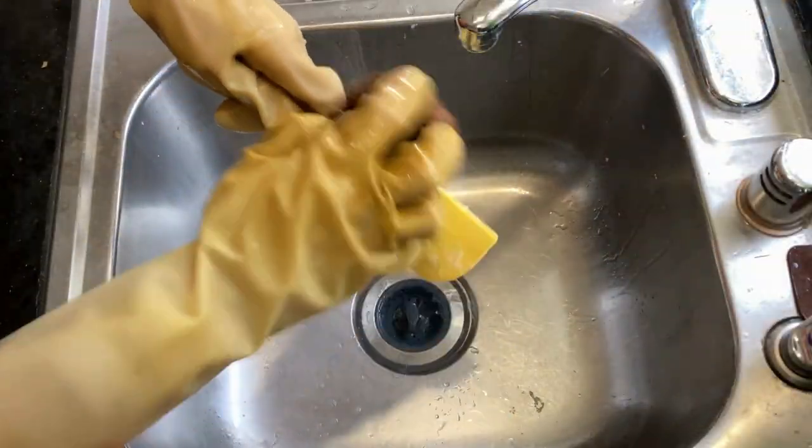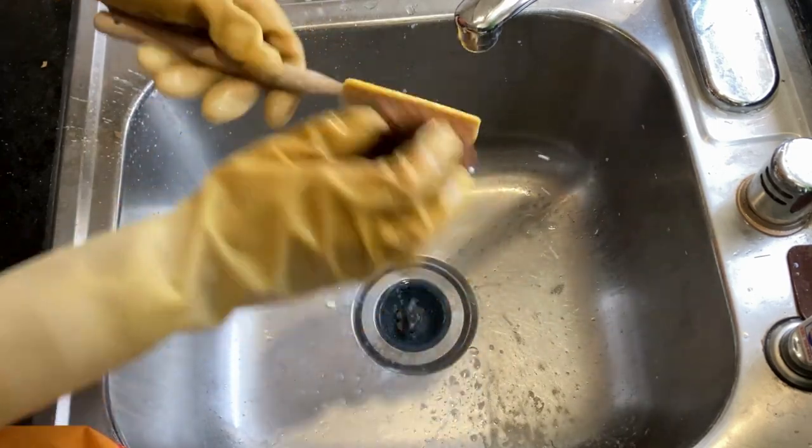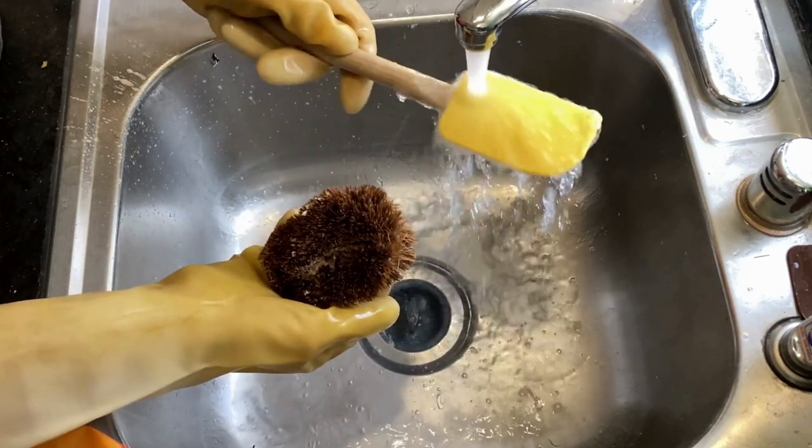It easily scrubs off dried dough and is non-abrasive, making it perfect for vegetables, fruits, countertops, and more. For a thorough cleaning, just pop it in the dishwasher before your next use.